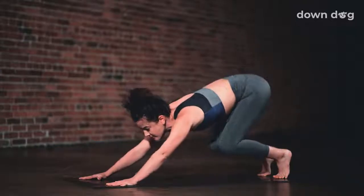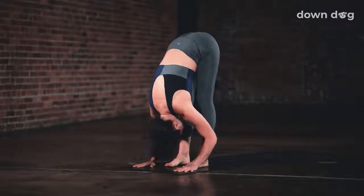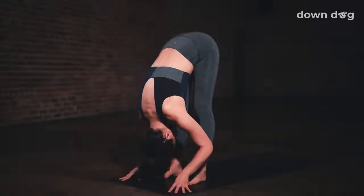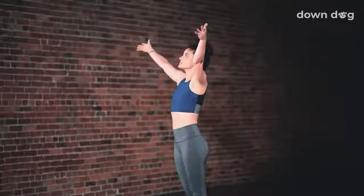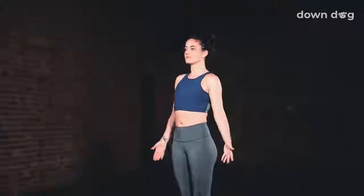Inhale, tippy toes, gaze forward. Bend your knees and make your way to the top of the mat. Inhale, lift halfway up to a flat back. Exhale, fold. Urdhva Hastasana — inhale as you reach your arms tall, softening your shoulders down your back. Exhale, find Tadasana.